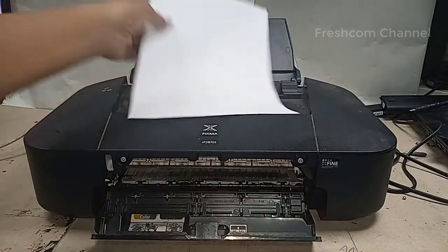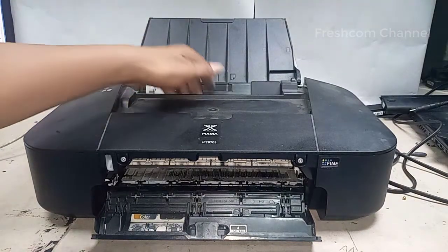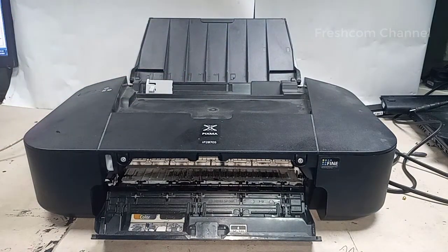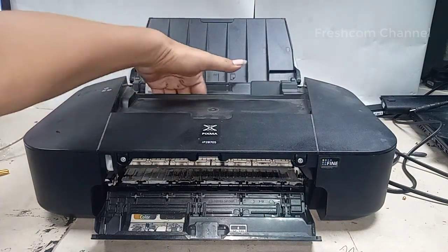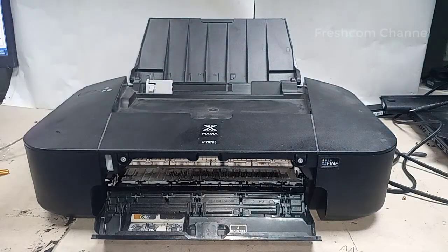Jadi sebelumnya, kadang sering terjadi masuk benda kecil ke dalam penarikan kertas. Kadang pulpen juga masuk, tapi kalau pulpen ini bisa-bisa kita rabah begini kalau ada, kita bisa ambil. Coba kita sekarang kita mau menggunakan obeng untuk mencongkel.